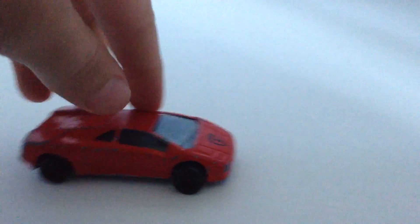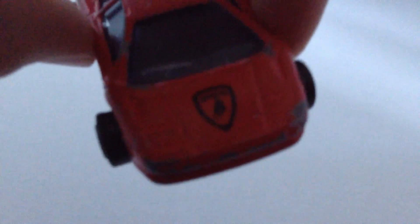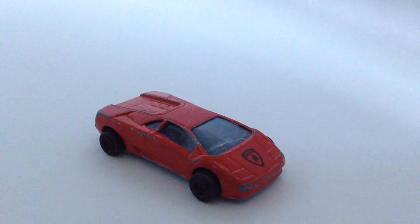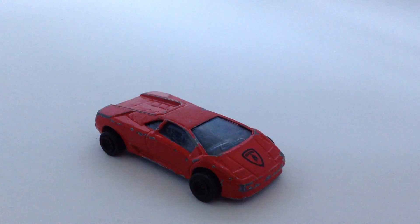As you guys can see, it's a real nice piece to have. Runs well, not in the best condition — a little dented on the sides. It has the Lamborghini logo up front on the hood. It has a little bit of suspension if you didn't notice. Other than that, it's a pretty nice piece to have. Hope you guys like this video and subscribe.